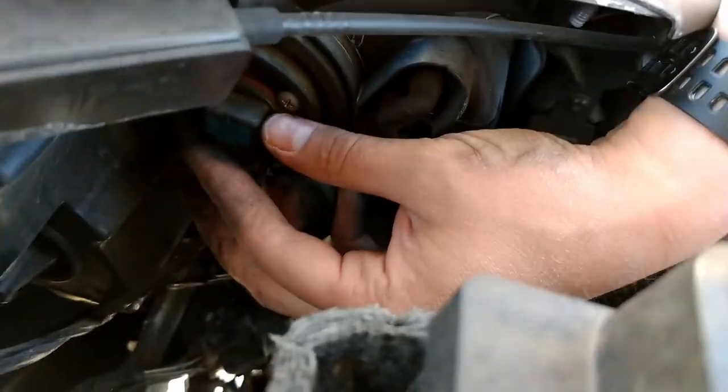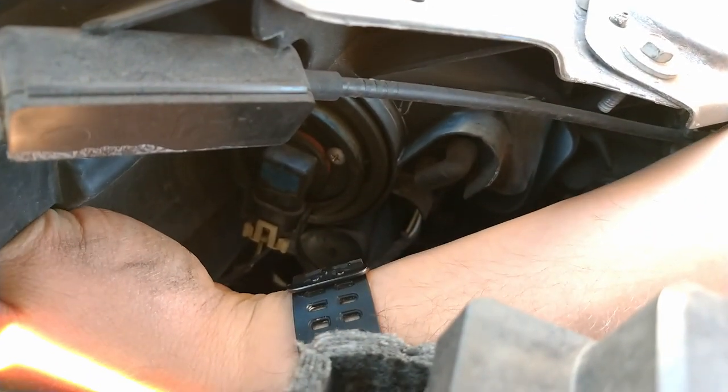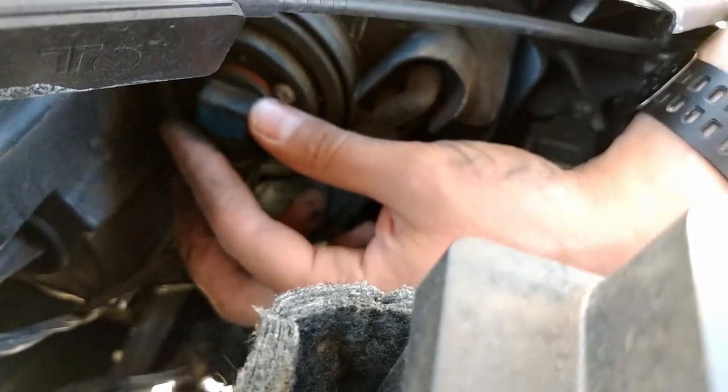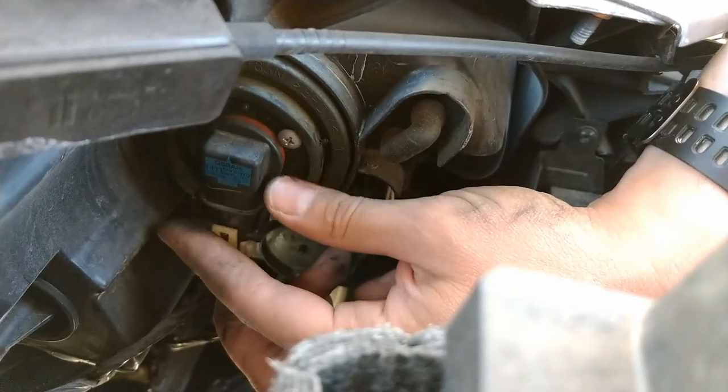This is really pretty straightforward. The bulb is sitting with the long part vertical. All we need to do is rotate that and then it pulls outward. We disconnect the electric part, reconnect the new bulb, put it in at that same rotation, and then twist it so it's vertical. I can reach both of these without moving anything — it's just a little bit of a stretch.